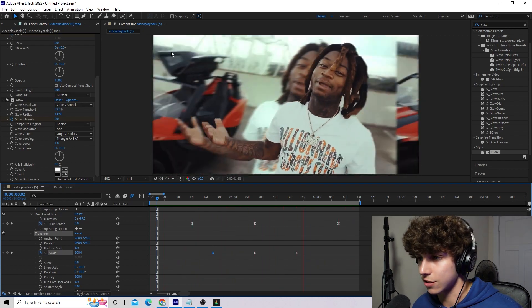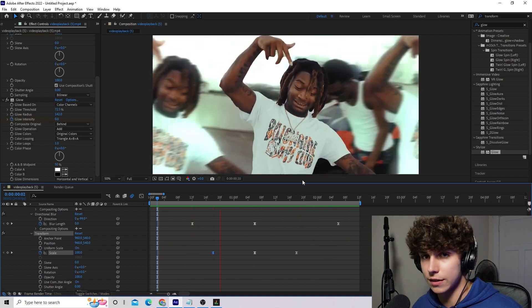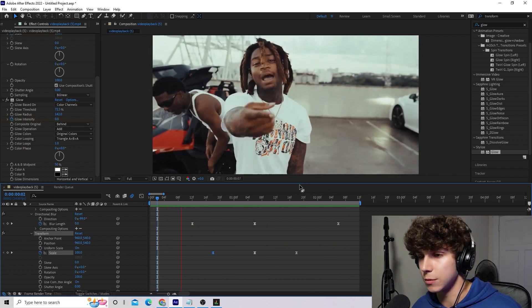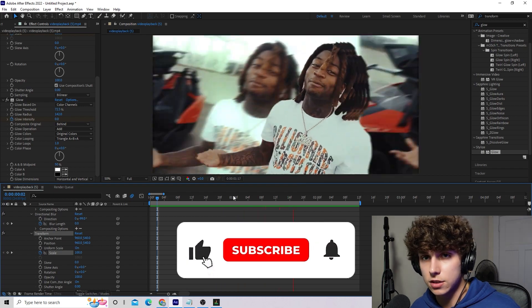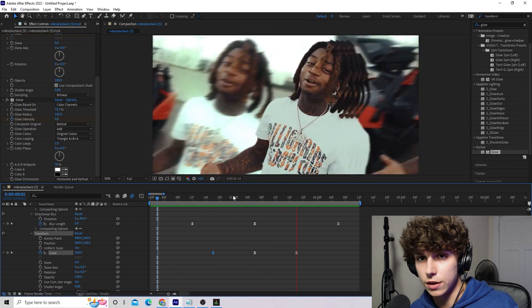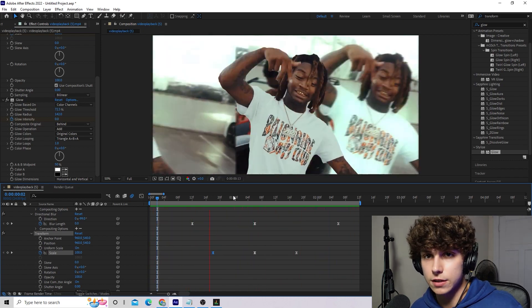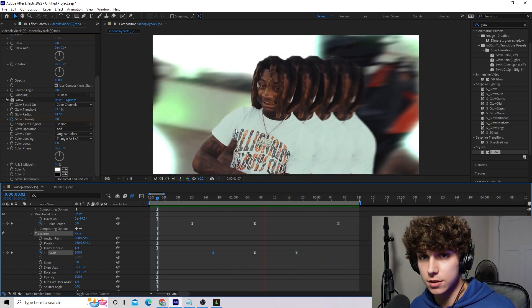After that last adjustment with the glow, this is our finished effect right here. It looks super clean and it's definitely a really cool effect that I think you guys should try out in your next music video or edit. Don't forget to hit that subscribe button and like the video — since this content is free, it really motivates me to keep going. Drop down in the comments if you guys want to see any specific effect that I could go over.